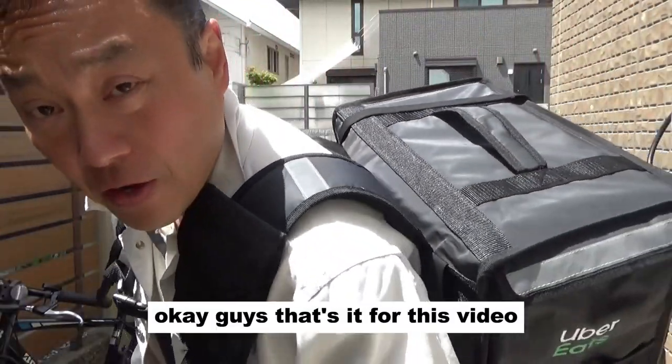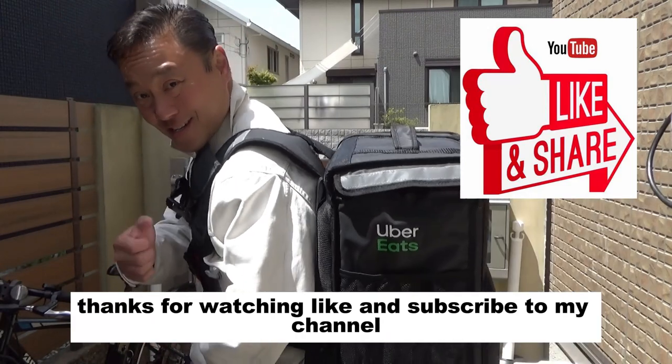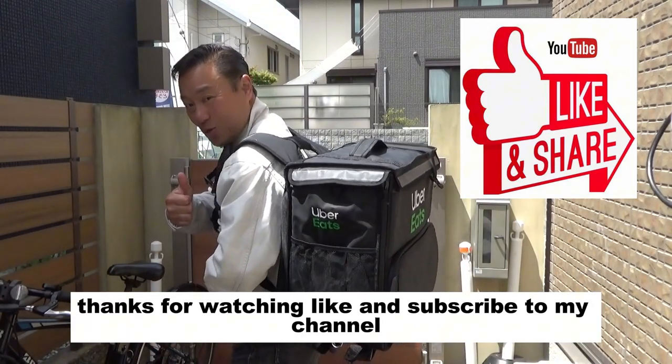Okay guys, that's it for this video. Thanks for watching — like and subscribe to my channel. Bye guys!